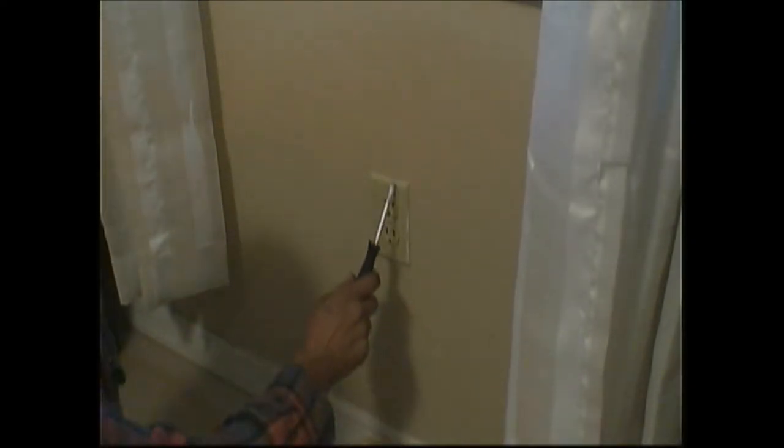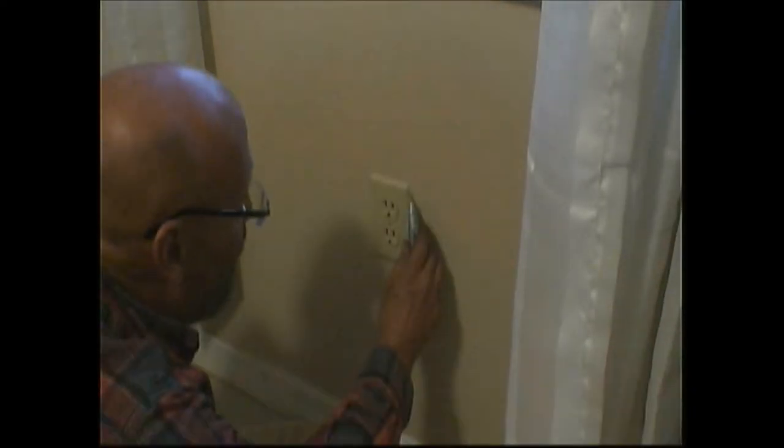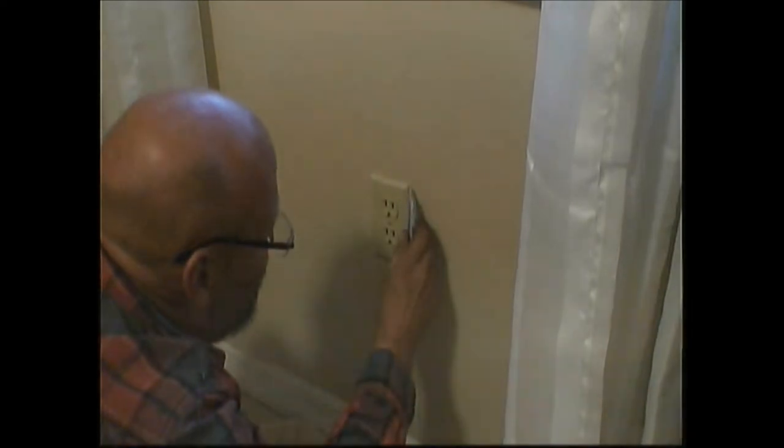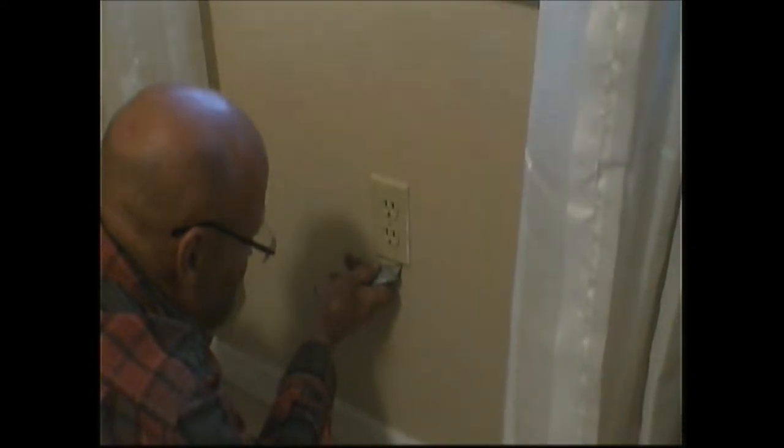First thing you should always do is cut the power when you're doing something like this. Now, I have not cut the power — this is for demonstration purposes only. I haven't cut the power because I'm just trimming some paint there so it doesn't peel off. I'm saving a video right now that I just edited, and ironically, in the other bedroom that power cuts too, so I'd have to do all my saving again. Like I said, demonstration purposes only — don't do this.